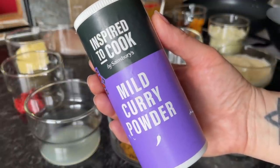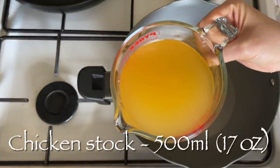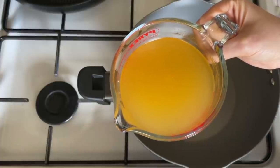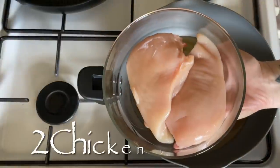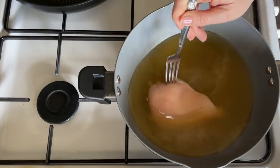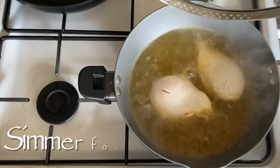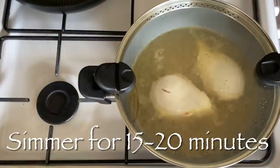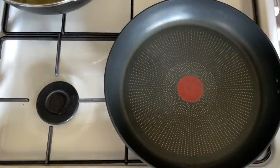This was the curry powder I used, but use whatever one you like — typically a mild one is used. The first thing you want to do is get your stock into a pan; we're going to poach the chicken. You can either cut it up beforehand or wait until it's poached and then slice it up. Let these poach away in the chicken stock for about 15–20 minutes until they're cooked — this will depend on the size of your chicken breasts.